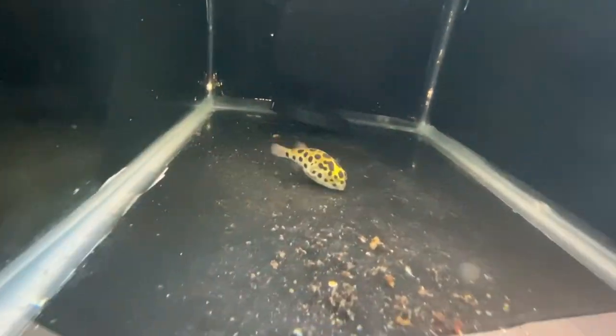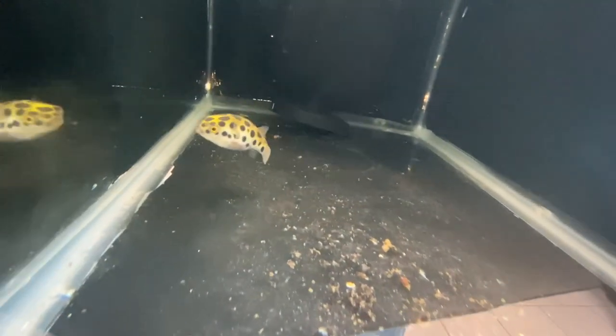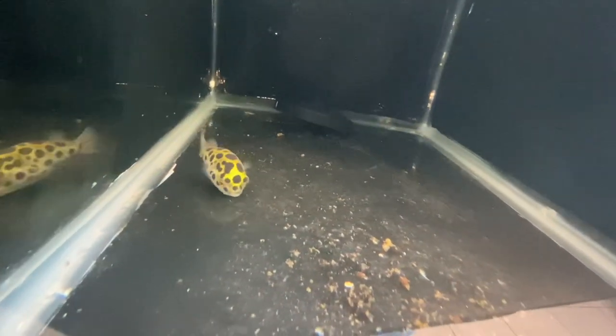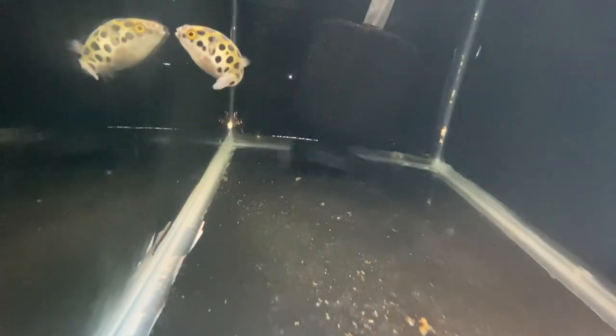Hello Mr. Puffer! I love these green spotted puffers so much — they are awesome. Very hardy fish, great personalities. I highly recommend these guys. So beautiful. Not shy at all, not camera shy, fun to feed. One of my favorite fish in the hobby.